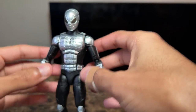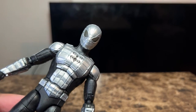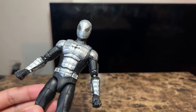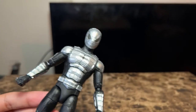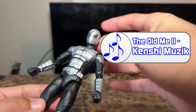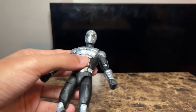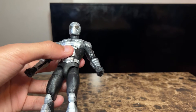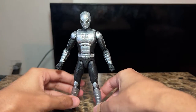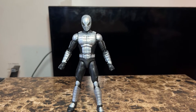I've seen some reviews where people say his eyes aren't supposed to be silver, and I don't think the 90s cartoon had these types of visors — I can't really remember, I might have to look up a picture. Some people also say this figure is based on the Spider-Man game, though I'm not sure if they mean the PS4 game. Either way, I don't think it really matters because the sculpting and detail are really on point.